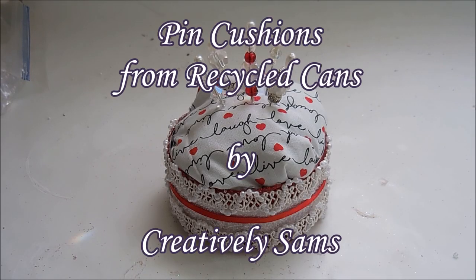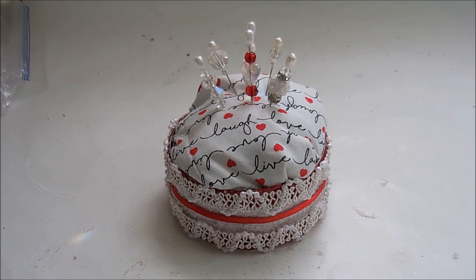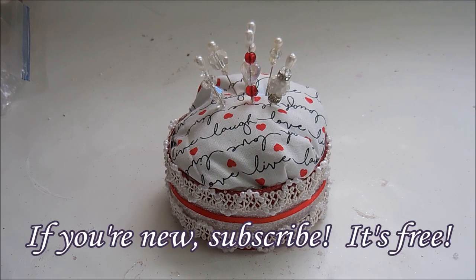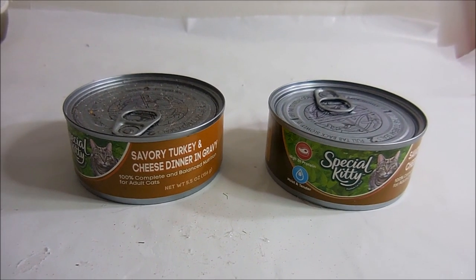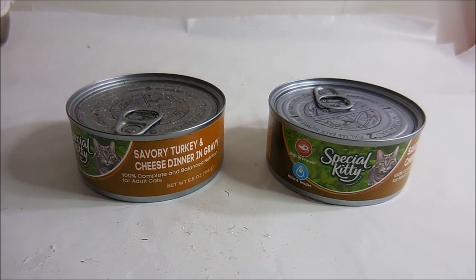Hi guys, it's Sam from Creatively Sam's, and today I'm making pin cushions out of cat food cans or tuna cans, whatever you have on hand. This is a really easy project and it's so useful. I've had a pin cushion in my sewing room for as long as I can remember — the oldest one I have in there right now is 10 years old and it was the first one I ever made. Stay tuned!